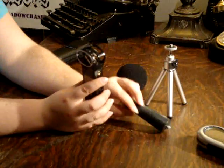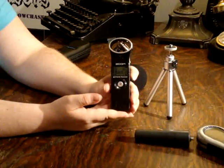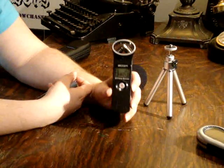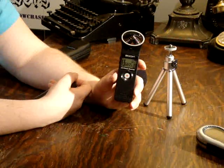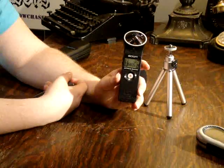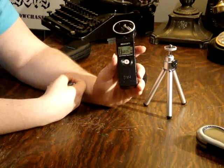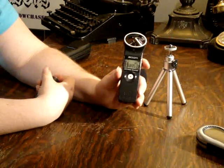The Zoom H1 has amazing sound quality. All the EVPs we've gotten from this have been very clear, very easy to understand. The Zoom H1 is a very good recording device, and at $99, it's a very good price point. There are more expensive Zoom models available, but for $100, this one is definitely a good entry model Zoom to get.